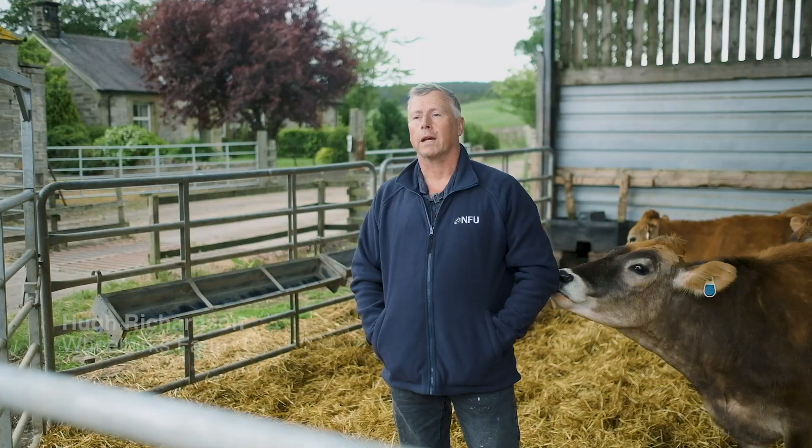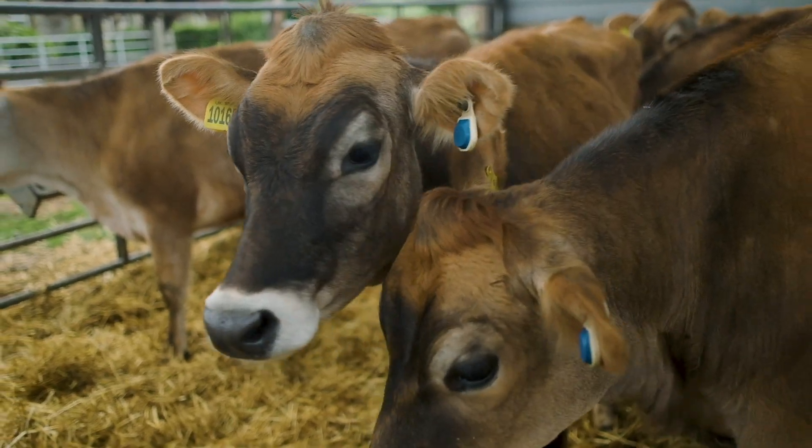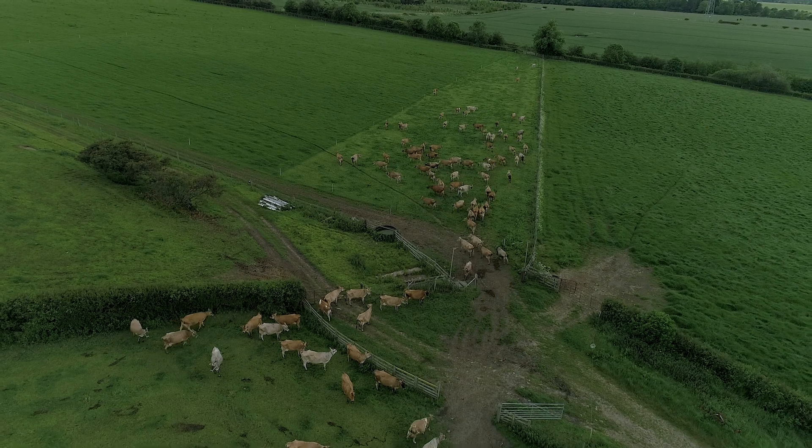We've recently installed the Orflex Sense Hub system just to aid heat detection in our Jersey heifers. The Sense Hub has helped us manage our heifers to get them calving by 24 months old.